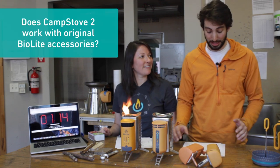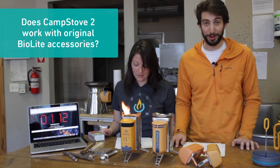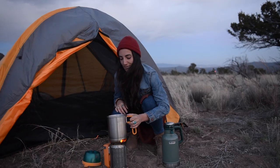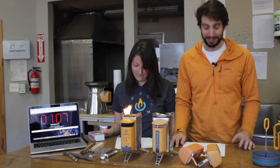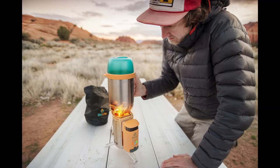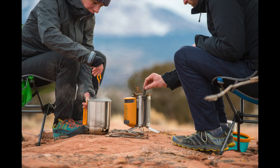Number six: does CampStove 2 work with original BioLite accessories? We'll throw this one to our beta tester Kim. Yeah, absolutely. To clarify, CampStove 2 will work with your portable grill, your kettle pot, and BioLite's new coffee press.